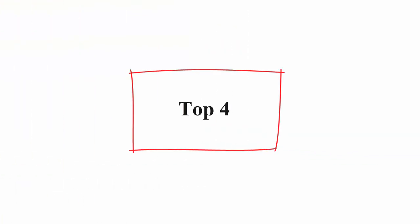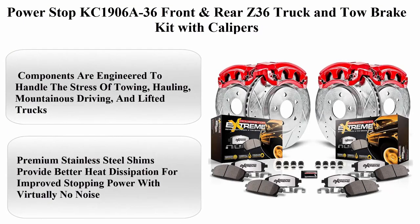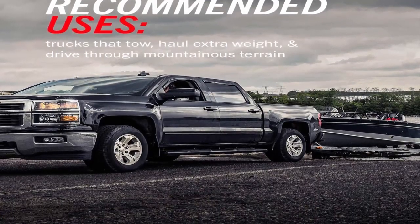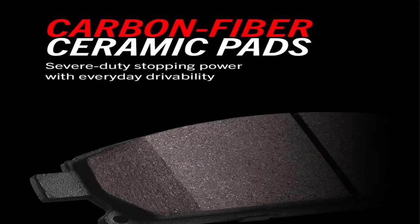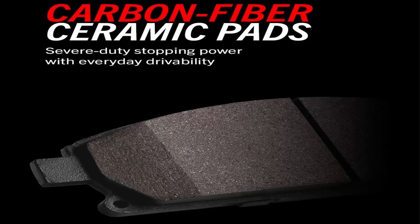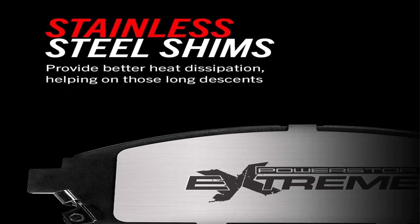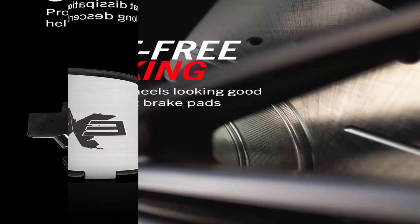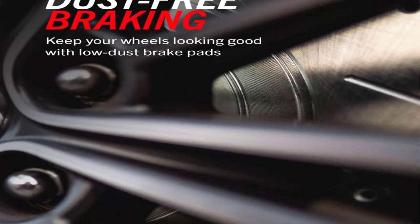Top 4: Power Stop KC1906A36 Front and Rear Z36 Truck and Tow Brake Kit with Calipers. Components are engineered to handle the stress of towing, hauling, mountainous driving, and lifted trucks. Dust-free braking performance — Z36 carbon fiber ceramic formula provides the extreme braking performance demanded by your truck or 4x4. Premium stainless steel shims provide better heat dissipation for improved stopping power with virtually no noise.